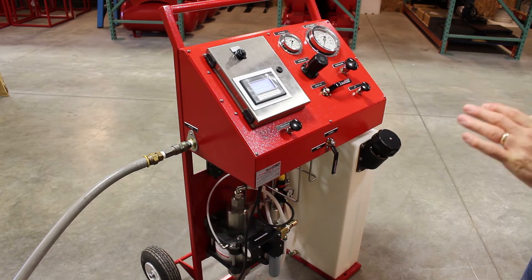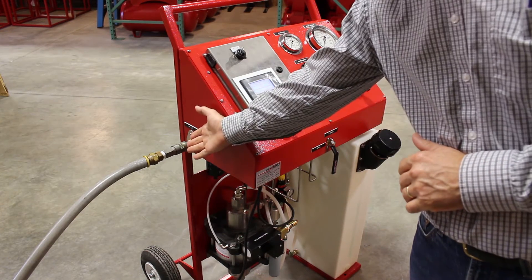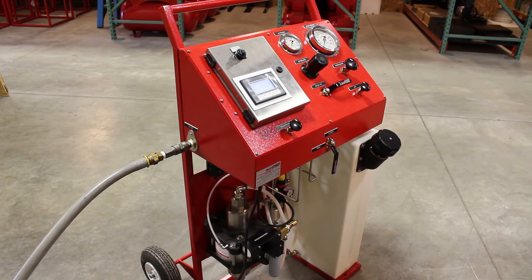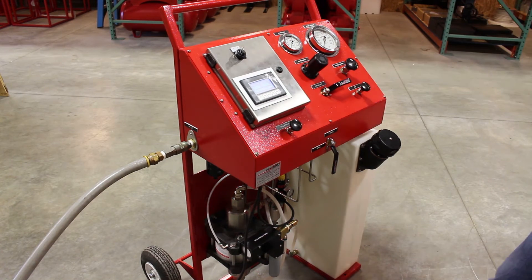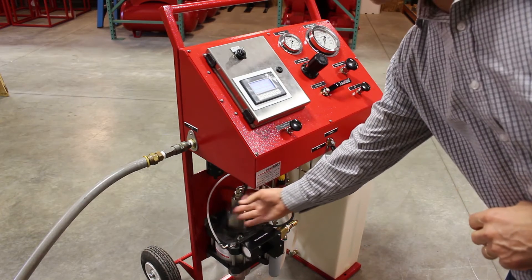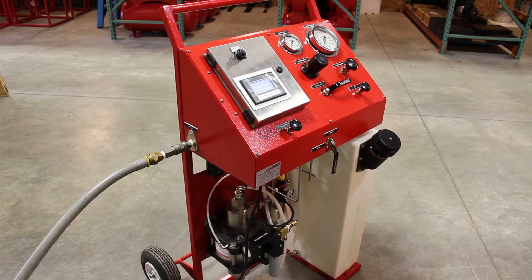For installation on this cycle test cart, you'll need a hundred pounds of compressed air — that's our inlet air bulkhead. On the right side is our outlet bulkhead, which is a quarter inch NPT connection. The electrical requirements will be 110 volt, 60 hertz to power the system.